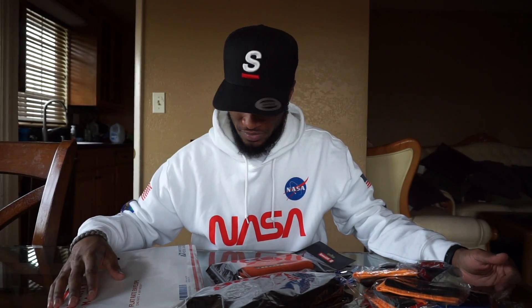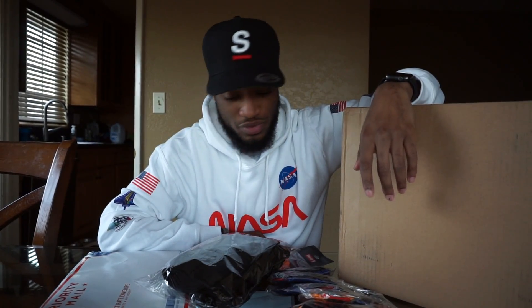I don't do unboxing videos at all but I just got a box in the mail, so I guess this is an unboxing video. I also got mail from somebody and I got some new products to go over. I don't know how I do this but let's get into it. Your boy DMO here back with another video and I don't even know where to start.